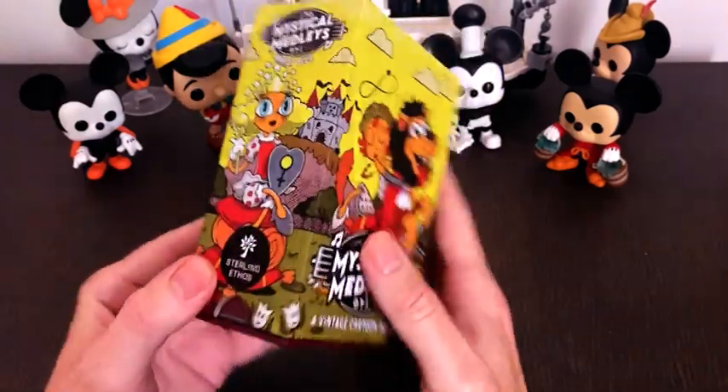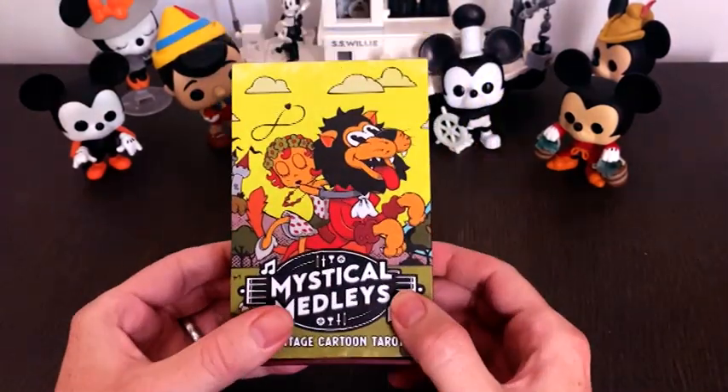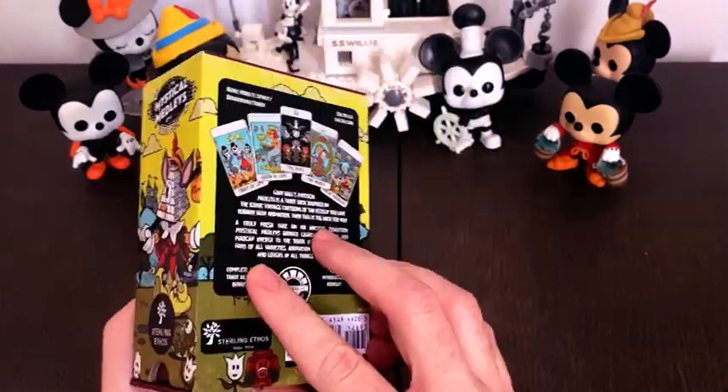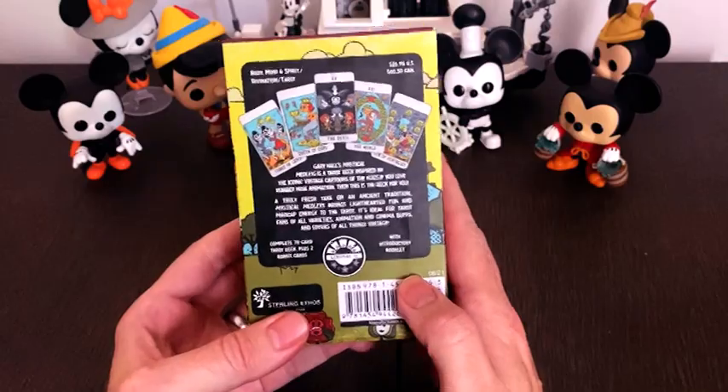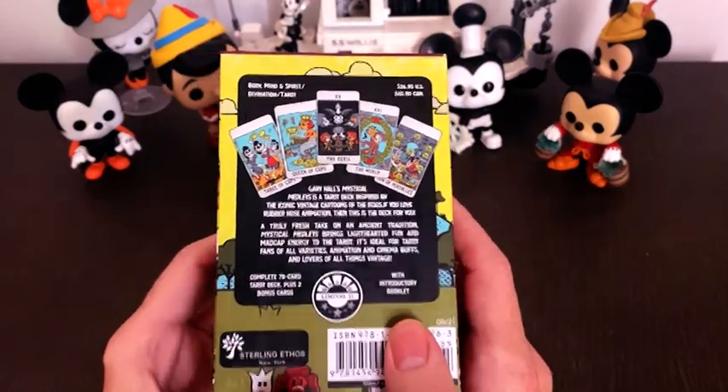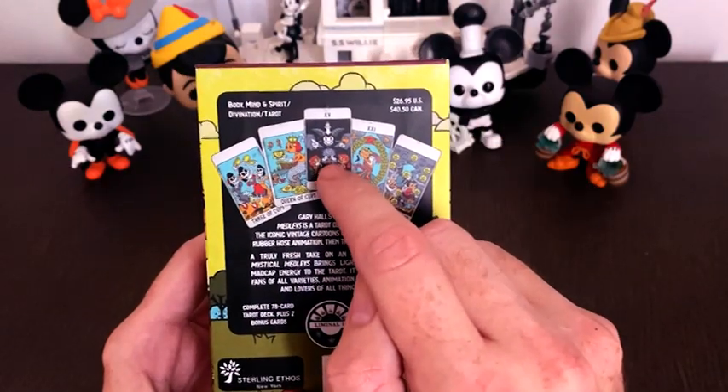Here is the cover in all its glory — it shows off some of the characters. On the back we've got a selection of some of my favourite cards from the deck, especially this little chap here.